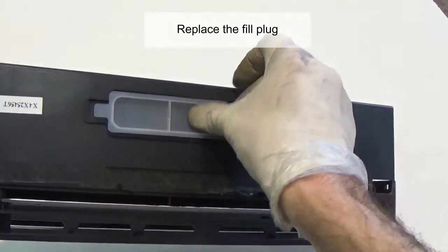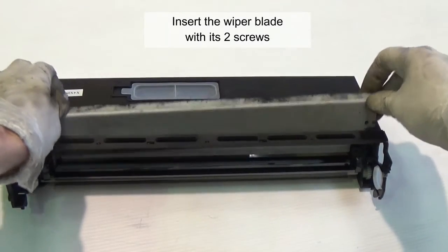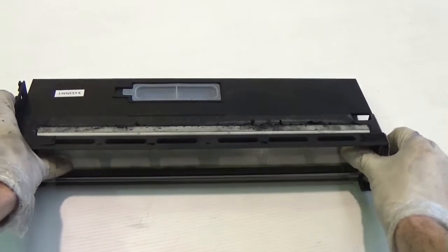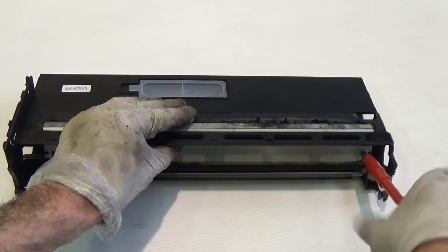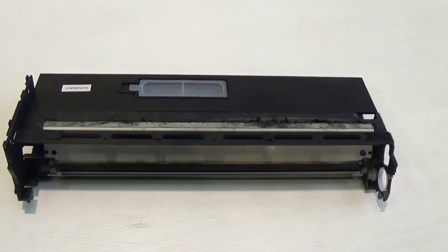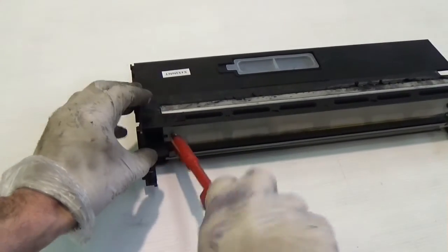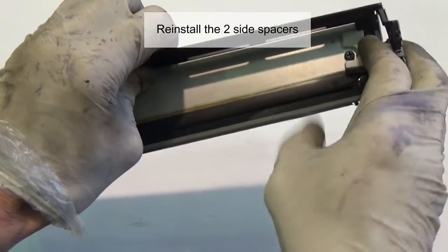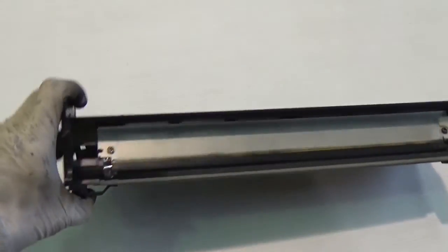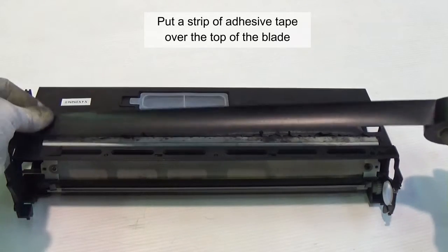Replace the fill plug. Insert the wiper blade with its two screws. Reinstall the two side spacers. Put a strip of adhesive tape over the top of the blade.